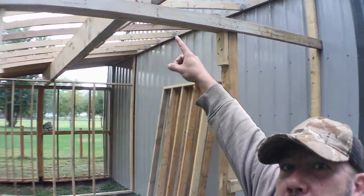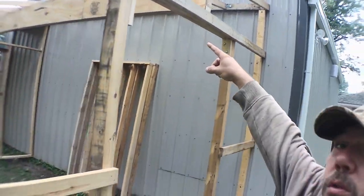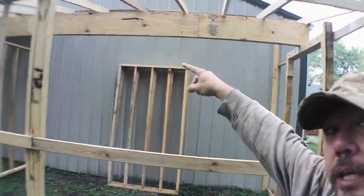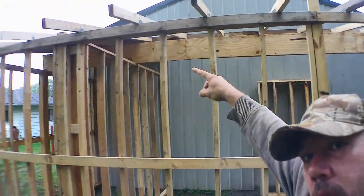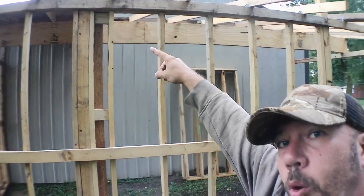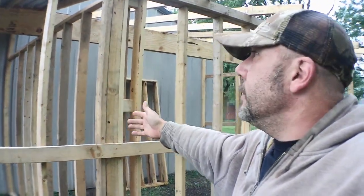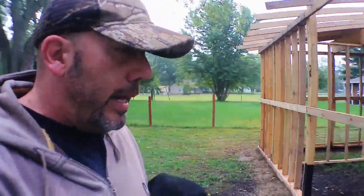I have a huge beam going across the whole center of this, all the way down, even through the chicken coop, to support the roof. Here's the chicken coop — it's going to be a good size. I'm liking it, I'm excited.